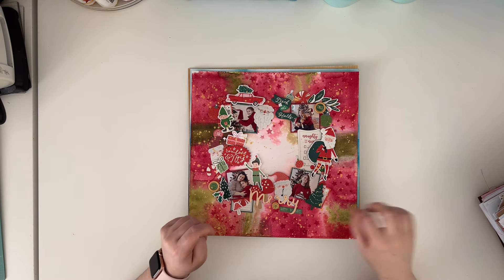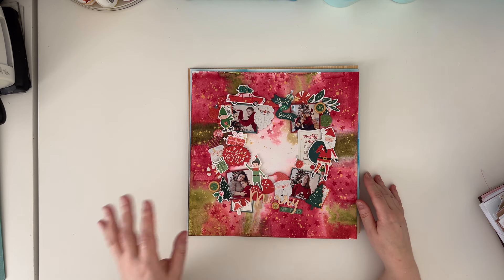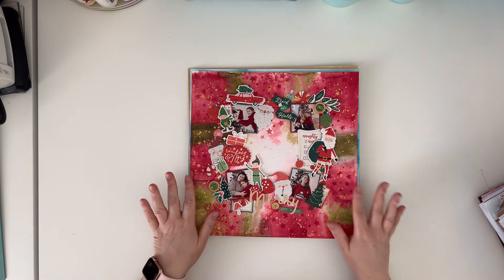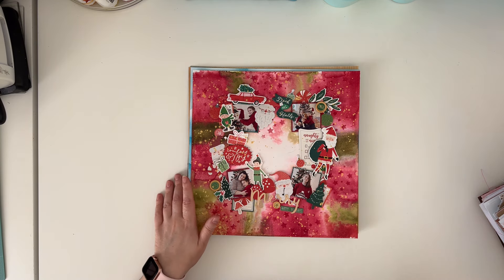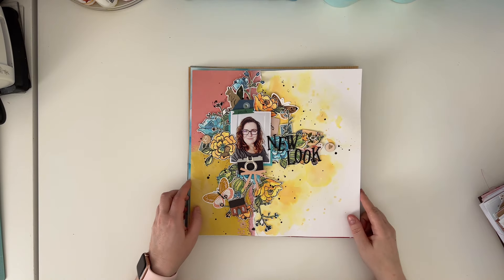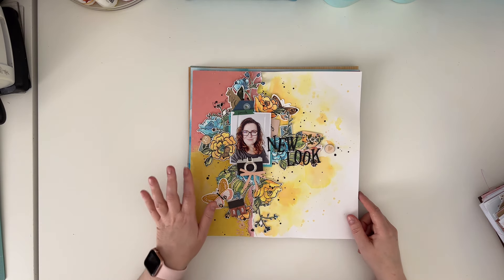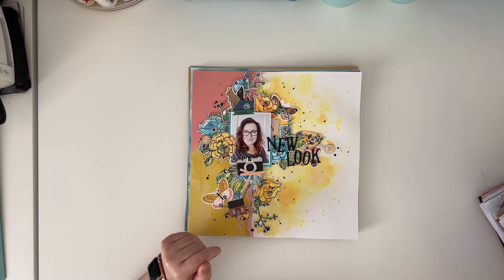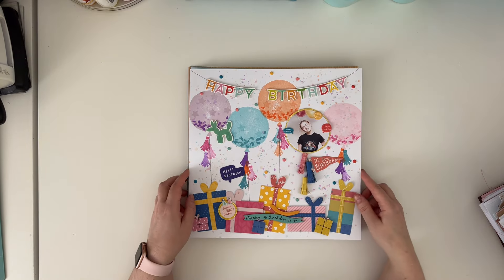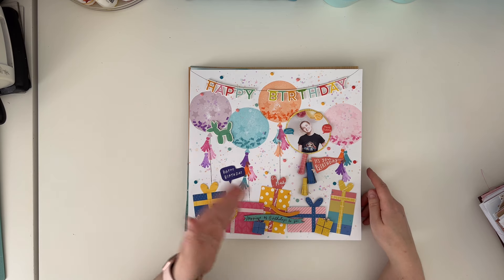The second layout from this class is this one, and here we were just smudging around with distress inks and adding water to make it float. I'll leave you the link in the description box to all of my Big Picture Classes. Here's the third one where we were using distress inks to paint - first we painted and stamped some elements plus the background.